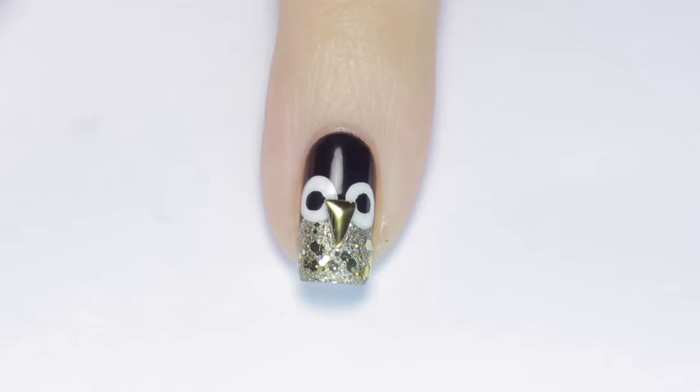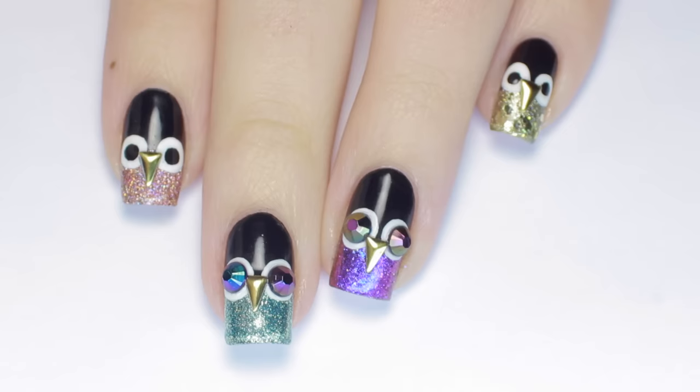Let me know in the comments which color is your favorite. I'm quite partial to the purple fella because he's very Halloweeny. Don't forget to tag me if you give these nails a try — I'd love to see them.